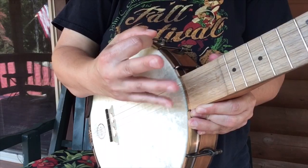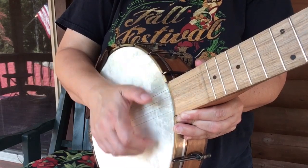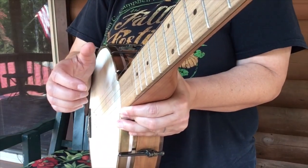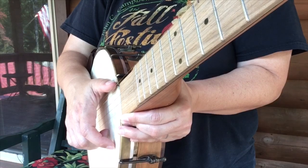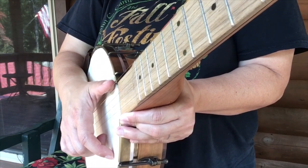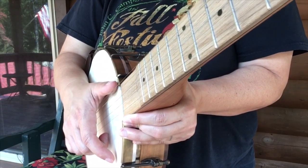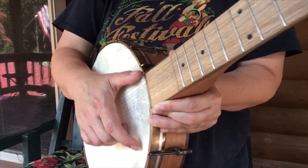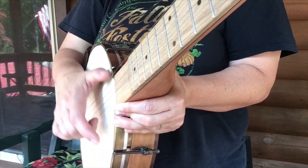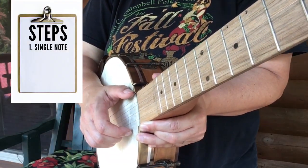There are three steps to this stroke. I'll exaggerate my hand movements — when you're actually doing it, it's a smaller movement, but start bigger. Go up and out, then strike down into that first string at the bottom. I use my middle finger, but you can use your index — doesn't matter. When I go up and out and down, notice what happens to my thumb: it comes right back down to that home position. That is step one of the stroke.